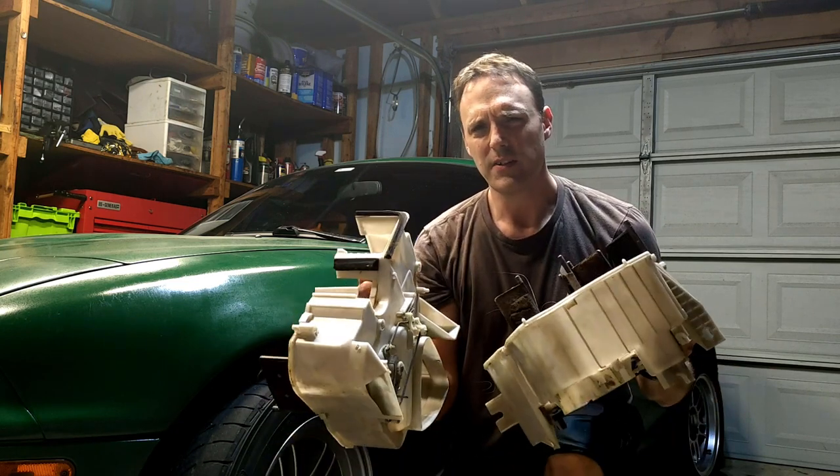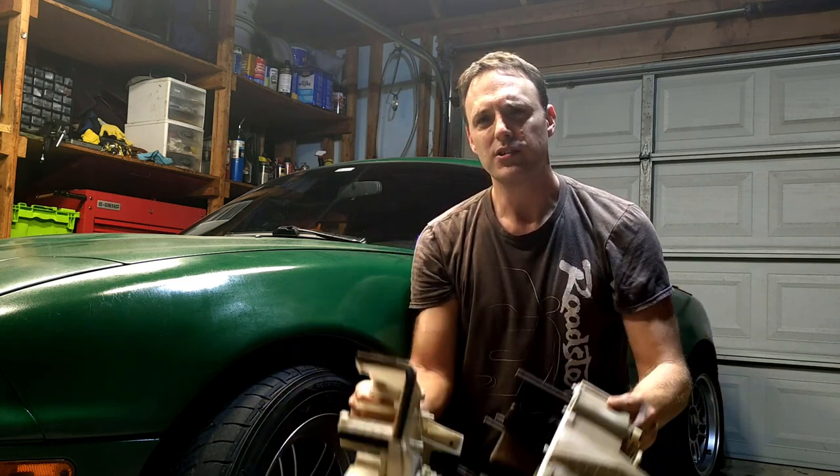Welcome back! Today we're taking care of another major source of heat in the Miata, regardless of whether the heat is turned on or not — the HVAC assembly. Hot coolant is always running through the heater core, and when the foam goes bad that surrounds it, heat is radiated all over the place. We're going to replace all that foam and make things cooler and even make your AC work better.